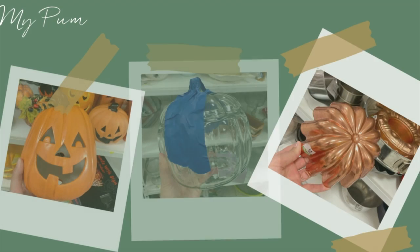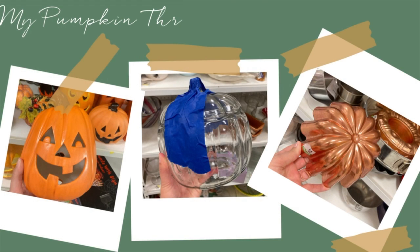Hey there, it's Amy from thecrazycraftlady.com. I recently picked up some fabulous finds at the thrift store, so come hang out with me while I make some new fall pumpkin crafts.